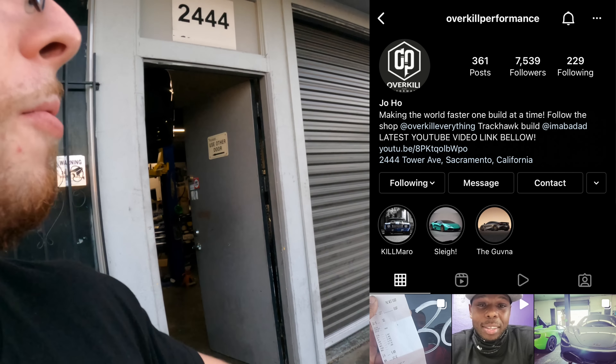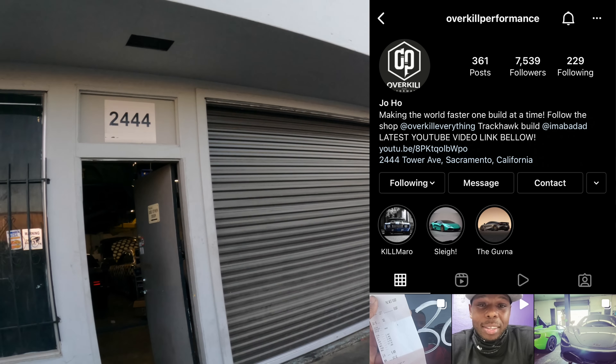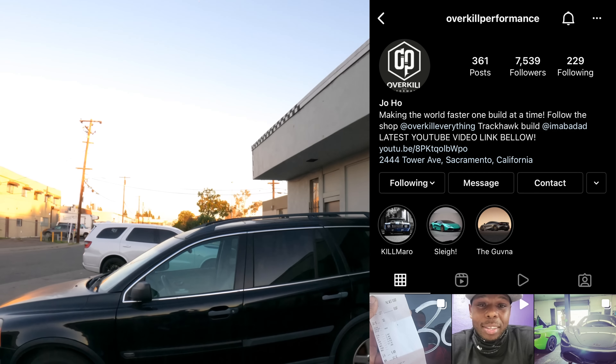Speaking of drift cars — how many of you guys want to see me in an actual drift car? Comment below and let me know what kind of car you'd want to see me drifting — full cage, built motor, full suspension, hydro e-brake, angle kit, all that stuff. That's pretty much the end of this video. Thank you guys for watching, make sure you like, subscribe, comment, share, hit the bell — and go follow Overkill Performance on Instagram. I'll see you guys in the next video.